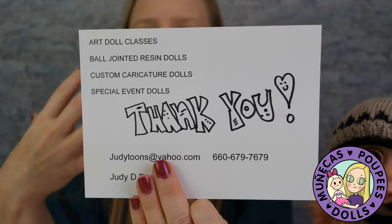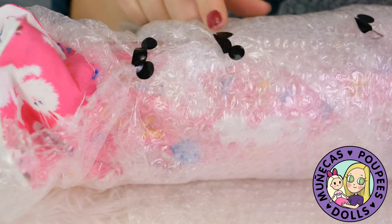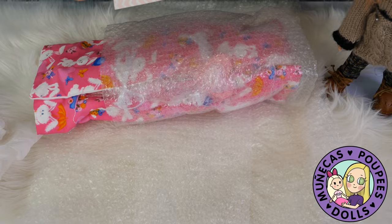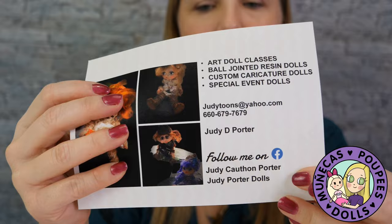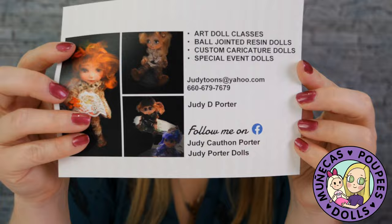So let's open this Addy — oh look, she closed it with little Mickey ear stickers, that's so cute! I love Mickey ears. And here's her card — this is the same card, same pictures on the front. On the back you can follow her on Facebook at Judy Porter Dolls, she has an Instagram as well, and you can also email her. I'll link her website and all this info below for you guys.